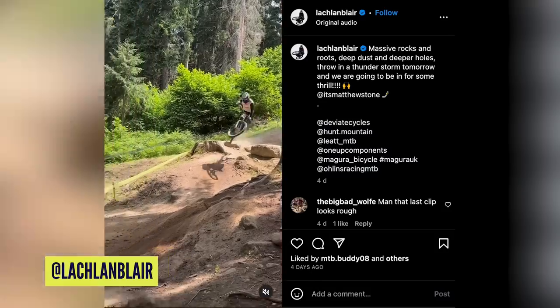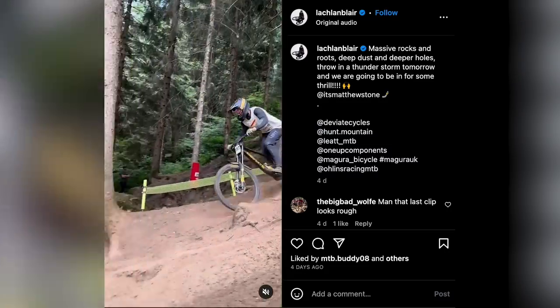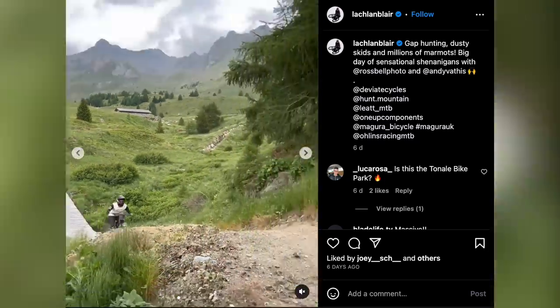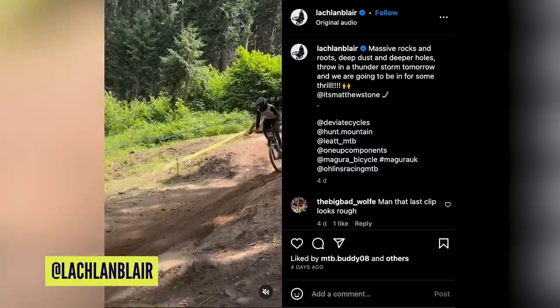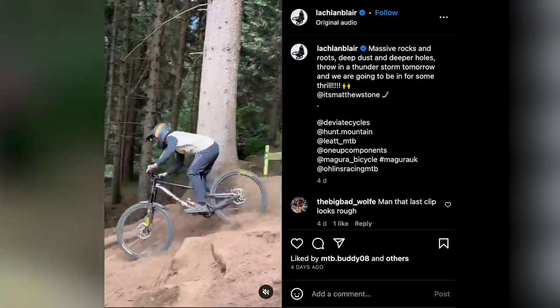Speaking of prototypes, Lachlan Blair has been spotted racing the Downhill World Cup, or at least trying to qualify, on a DV8 bike. We know he rides enduro for DV8, but this has obviously got triple clamp forks. I did speak to the designer at DV8 — they've used the Claymore molds but a different carbon layup to make it a lot stiffer. It is based on their enduro race bike but a lot stiffer with a slightly different linkage. He said they're just mucking around at the moment to try and learn some stuff, and they think it's quite fun. He said it was a fun opportunity to send the guys to the World Cup.